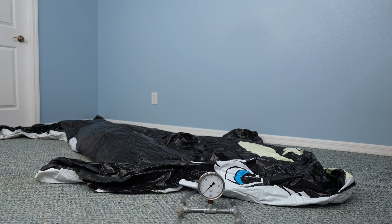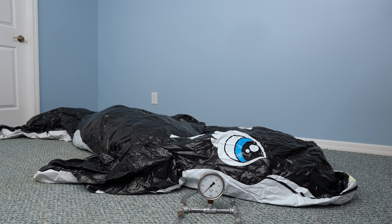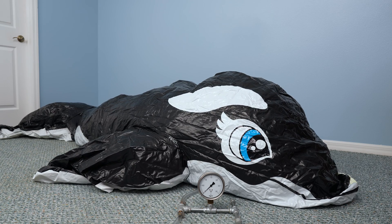Now how does the size of the toy affect all this? Here is a larger whale from Inflatable World. At 3.2 meters long, it is almost double the length of the classic Intex whale.